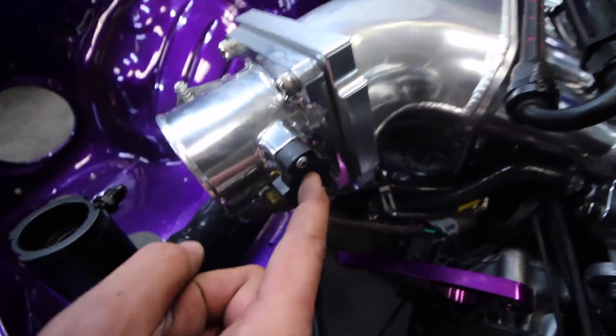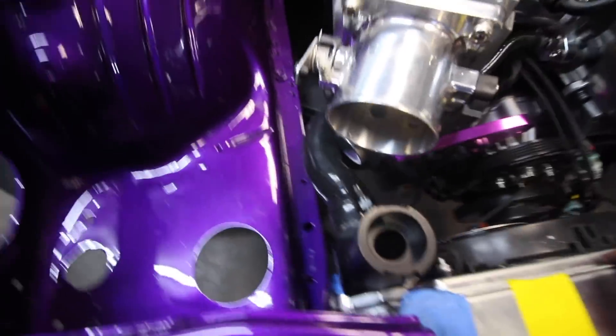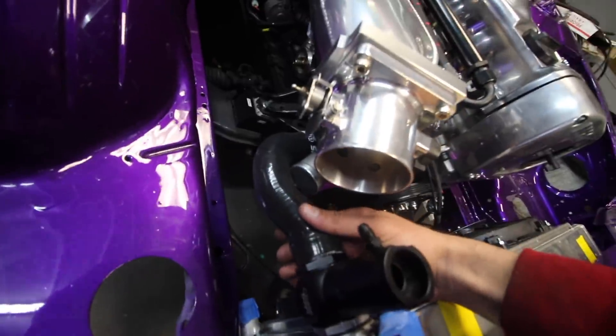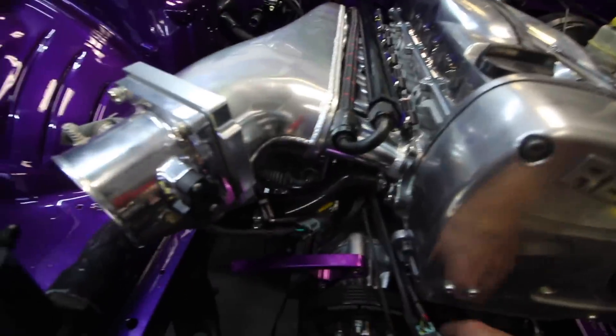Everything else — TPS is on, air control valve, radiator we just tossed in. We're going to make some extra mounts at the bottom to hold it in place, which is going to be tricky. I put a radiator hose right here from the coolant neck into our little collector, so we're getting there — it's coming along really well.